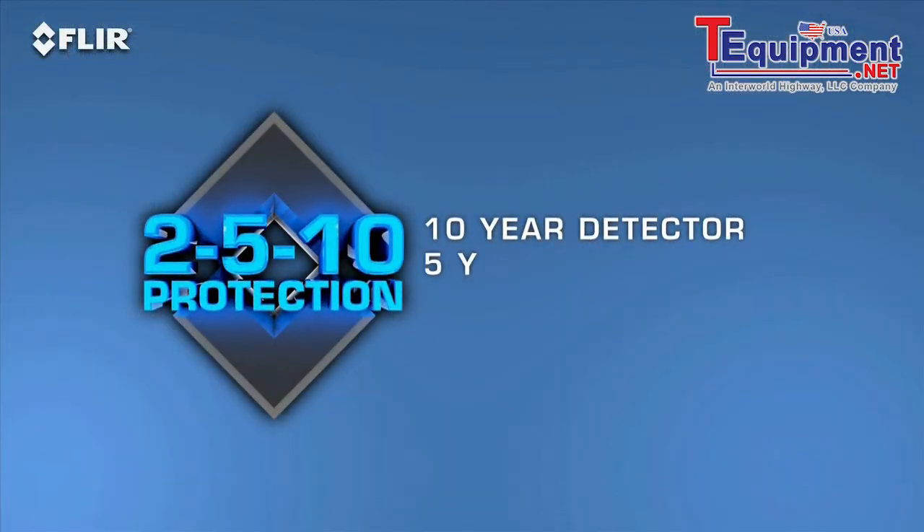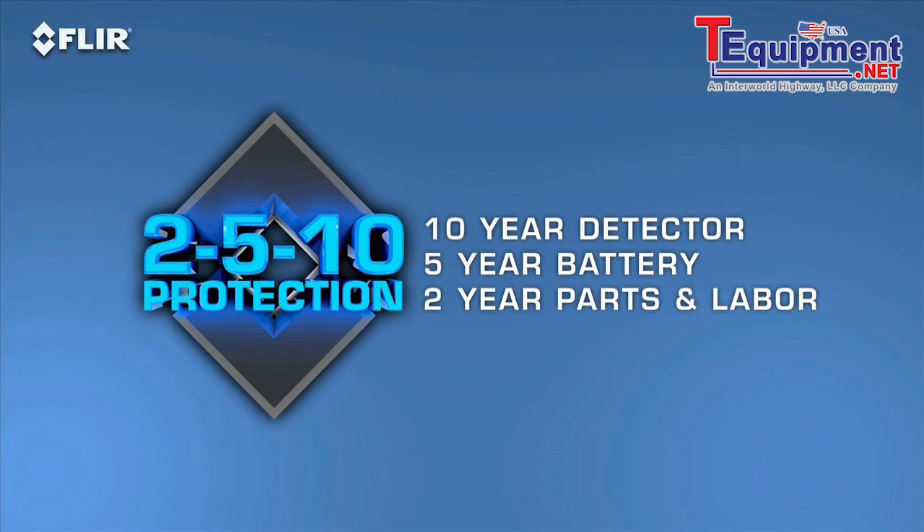All i-series cameras come with FLIR's 2-5-10 warranty. It covers the most important part of the camera, the detector, for 10 years, the battery for five, and parts and labor for two.